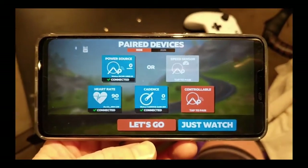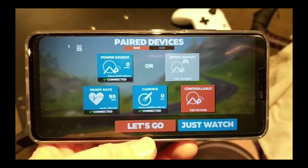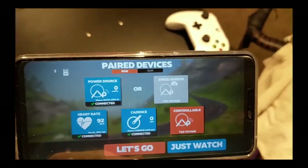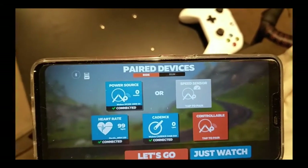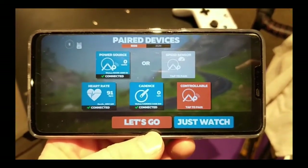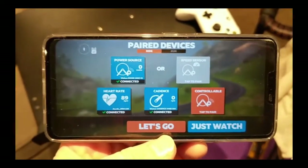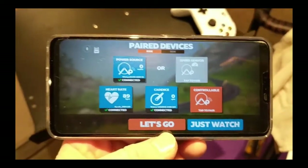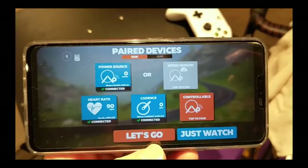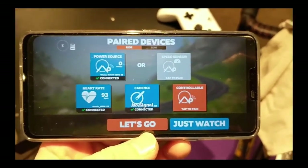All in all, once I got through the initial bugs of getting it connected to my smartphone and on Zwift, I'm fairly happy with the Sunding heart rate monitor. Links are in the description — it's available on AliExpress where I ordered it, and also on Amazon. Being able to run everything via Bluetooth on my smartphone is so much easier than lugging my laptop downstairs. Let me know what you think, what your Zwift setup is like — leave a comment, hit subscribe and thumbs up, and thanks for watching!